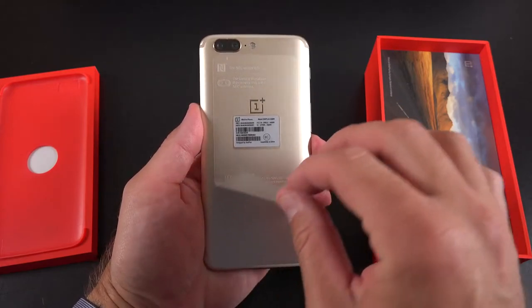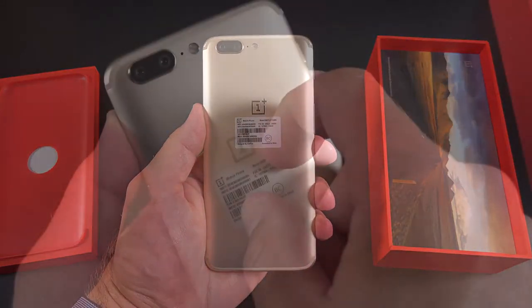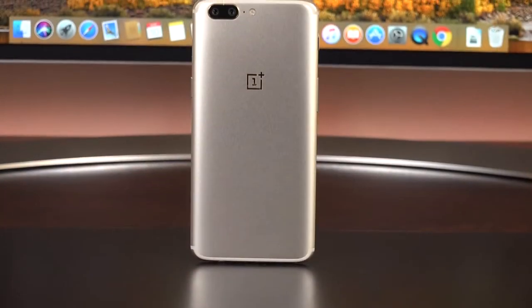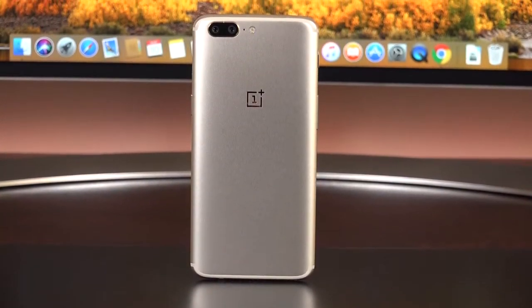This is a limited edition color coming in at $479 with 64 gigs of storage and 6 gigs of RAM. It does not get the 128 gig capacity of the darker colors like slate gray and midnight black.